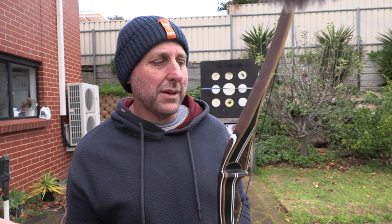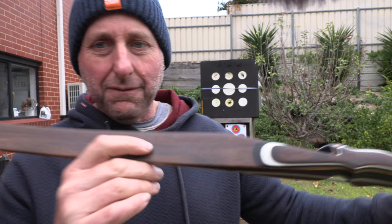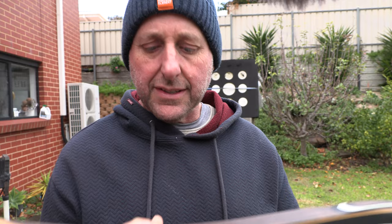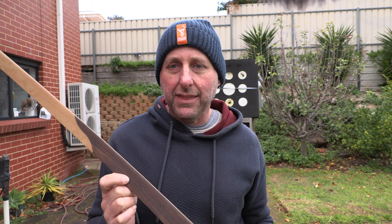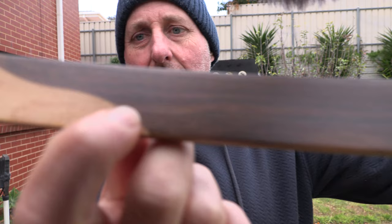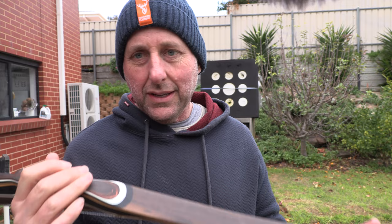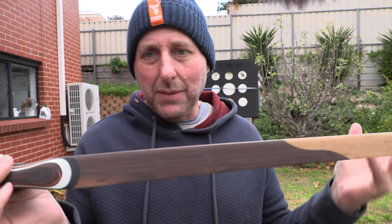Some of the warranty returns, I don't even think are warranty returns. Like in the fiberglass here, there'll be some little lines — just like here. There'll be like little lines and people are like, it's got little lines just there. That's warranty, I want my money back. And they'll say that after they've been shooting the bow for a year. Like here's got little lines — it's not a warranty. And then you've got to argue with the people. So these days I'm like, whatever the manufacturer says is their warranty. I get very tired with it.